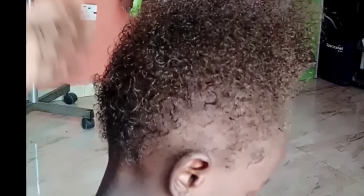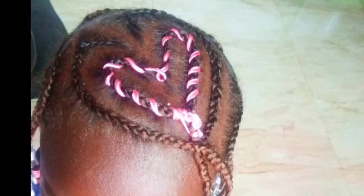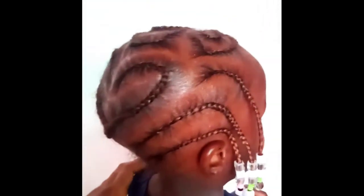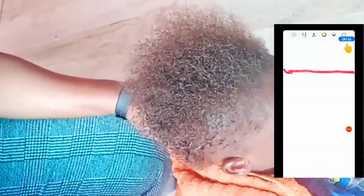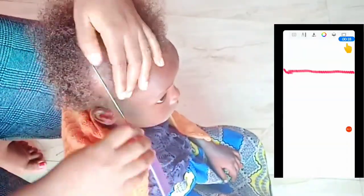Hi, welcome! Today we are making a braided heart on a toddler's head. I have illustrations by the side to help you understand what I am doing, in case you miss the angle at any point.